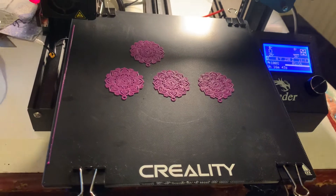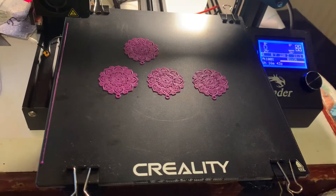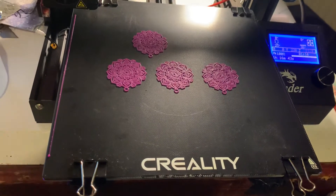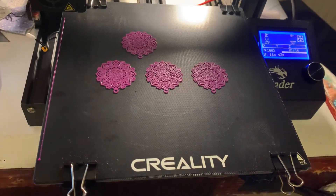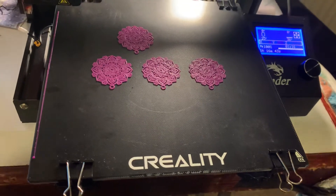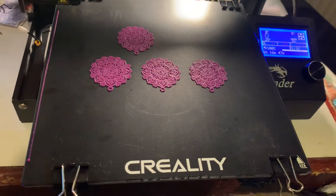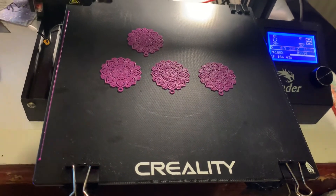Then I wipe it down. When you start doing this initially, you might notice some yellow substance on your cloth or tissue, which goes away after a little while. It's now my default practice to do that every time I print anything.